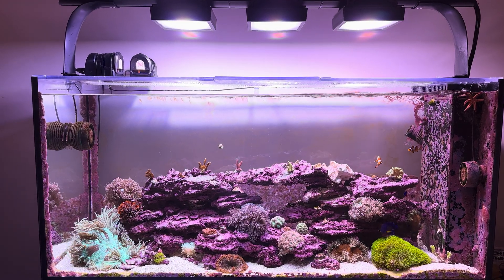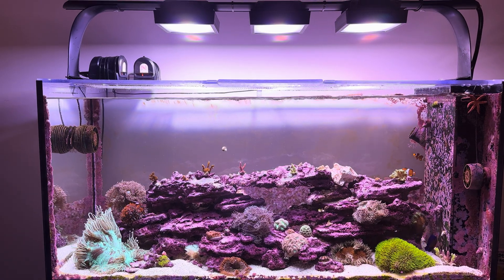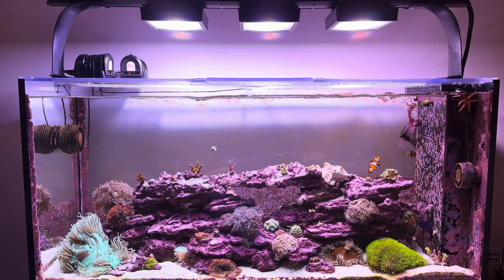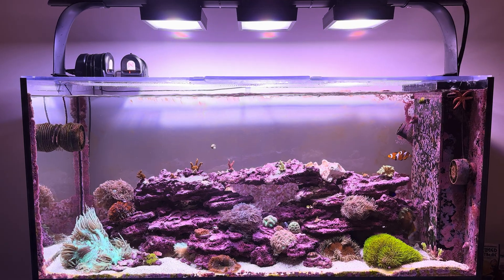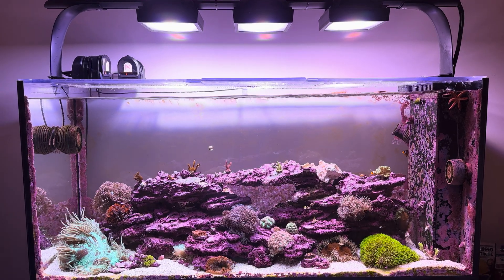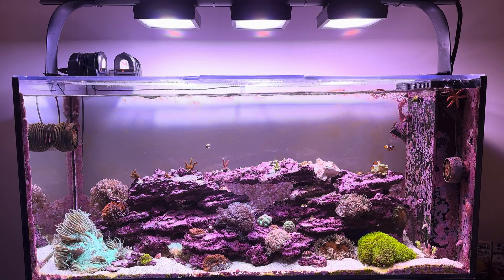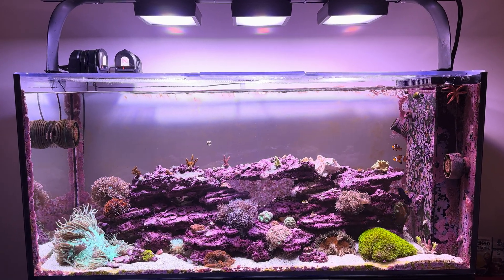So I specifically sought out the XR15 knowing that it was a much more flat appearance, and that I could get that surface agitation and get more oxygenation into the water, but also create a gentle shimmer with that surface agitation. So here are a few different shimmer examples. First off, XR15G6 Pros — three of them over this four-foot tank.